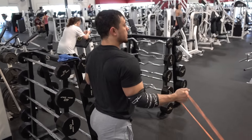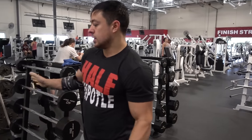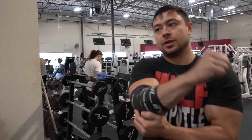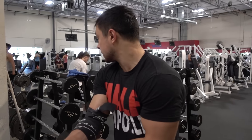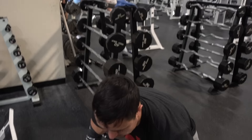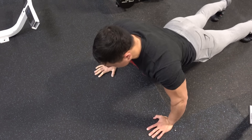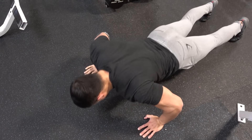I'll do some light dumbbell shoulder pressing like this to warm me up for the overhead press, and if I was going to be doing any sort of chest exercises I'd do some really, really light reps of whatever I wanted to do to help fix that elbow and get me ready for the bench press, dumbbell press, whatever. I'll work it through the range of motion.